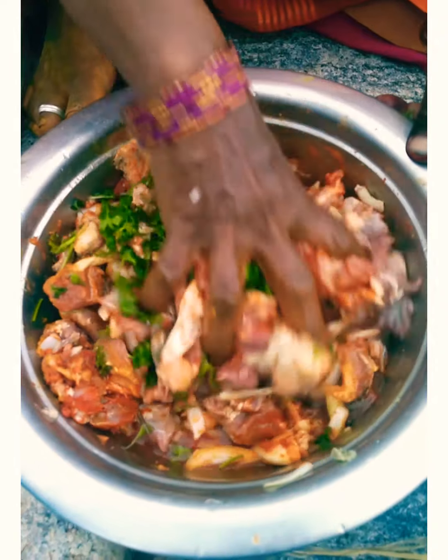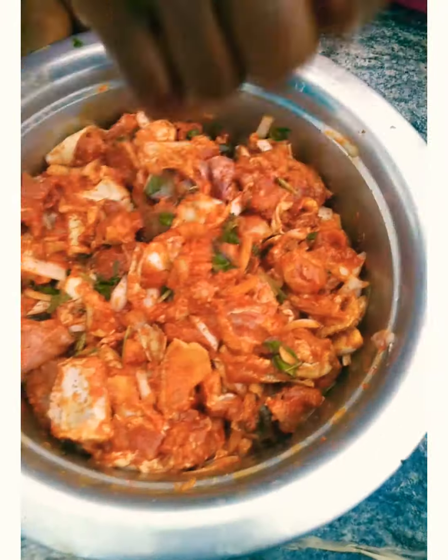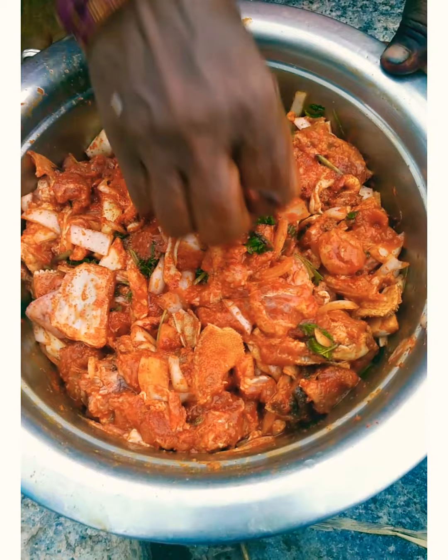I am going to use this for 10 minutes. We will try to make a new video. First, this is the oil.